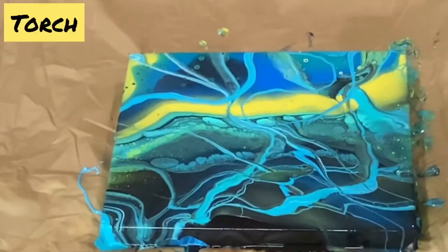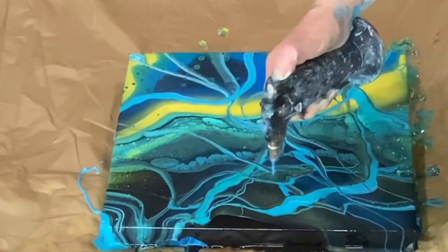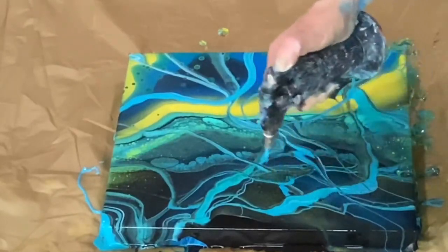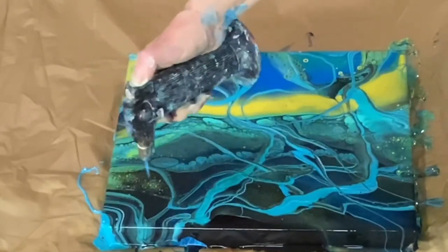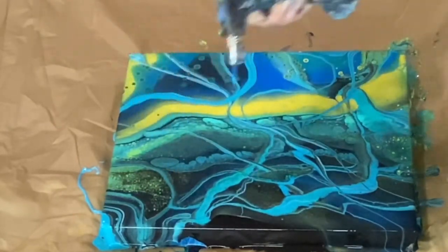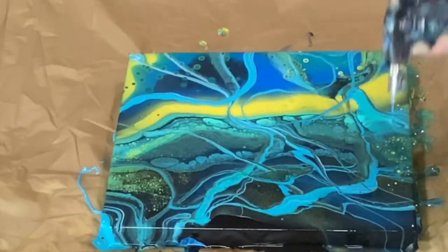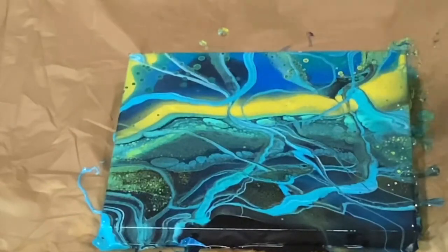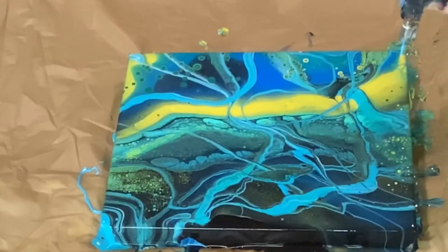Now let me do the torch — definitely torch here. I want to go more for these areas, they're really asking for some torch. Here we go, got more torch in here, just a little bit. I don't want to go too much because I have a feeling this will be a really sick painting with a lot of spots.